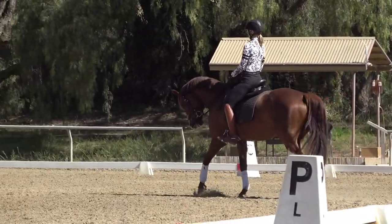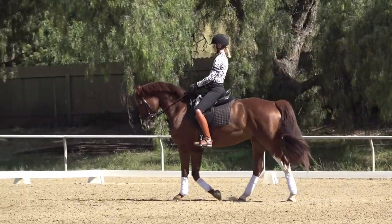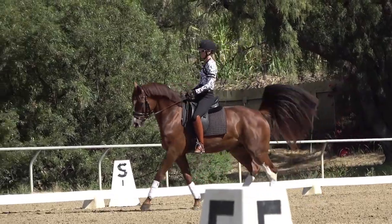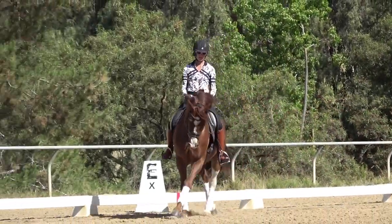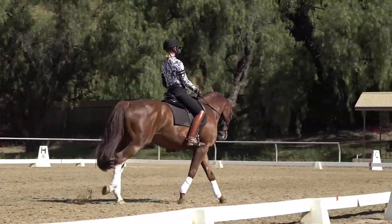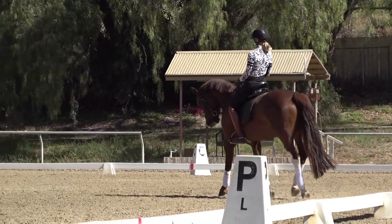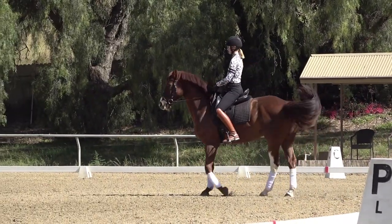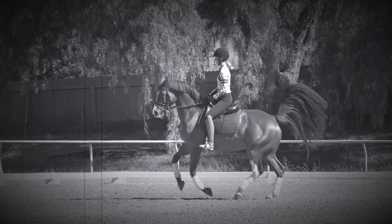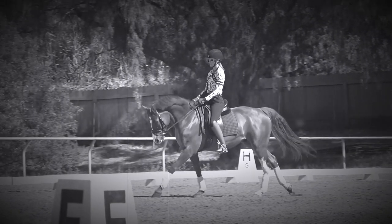I really want to focus on the activity of that first canter step. I want to think: get the walk active and come. That first stride has to be a little quicker and a little jumpier, because you need that for your flying change — you need your horse active and jumping so that they jump through the first stride. You can see how that first stride he folded his hind legs more underneath himself and came more through.